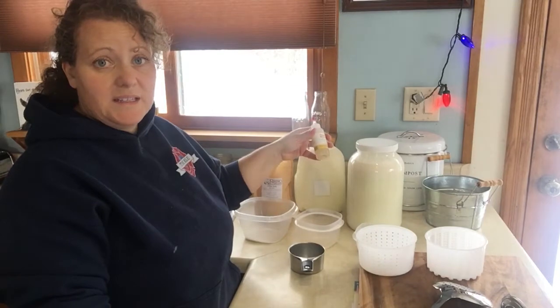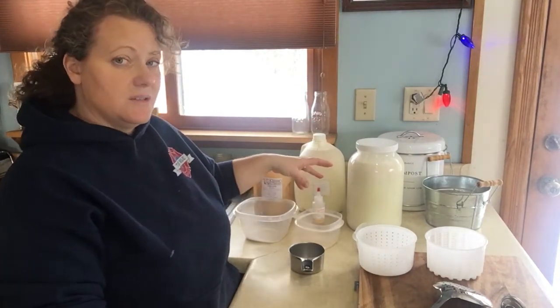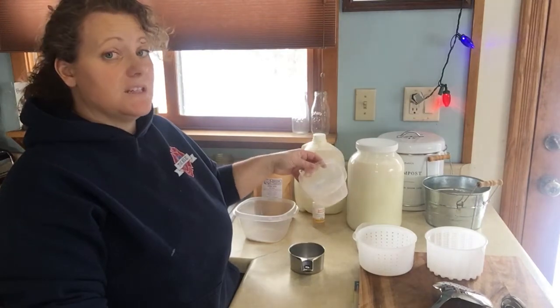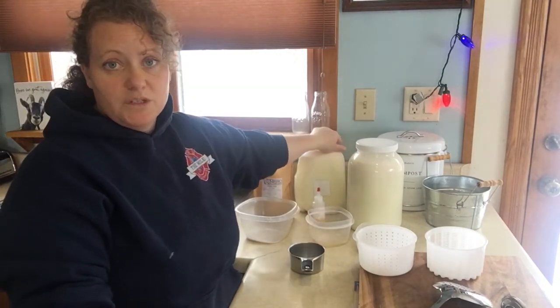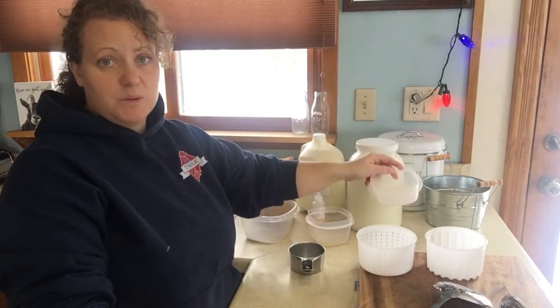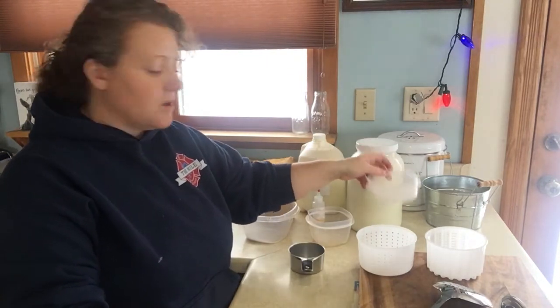Okay, rennet. There are different kinds of rennet. I do use animal rennet, but I believe you can use vegetable rennet as well. For two gallons of milk I use half a teaspoon of rennet — if you only want to do one gallon it would be a quarter teaspoon. And then I use three teaspoons of salt. You can use cheese salt; I use kosher salt.